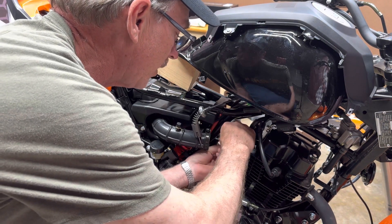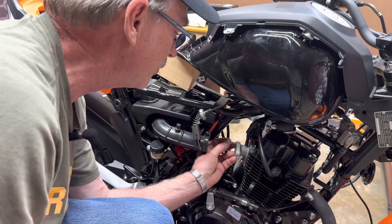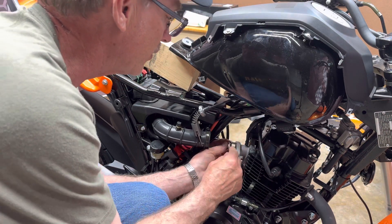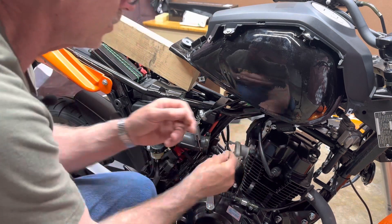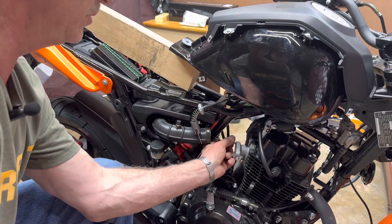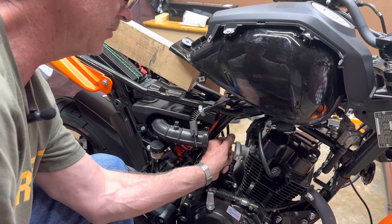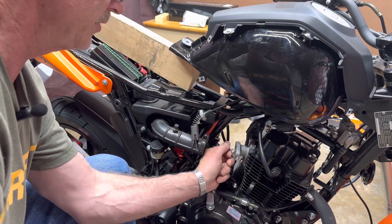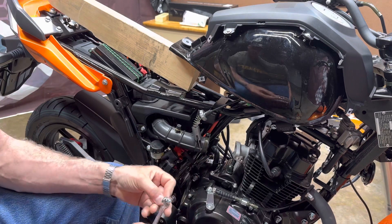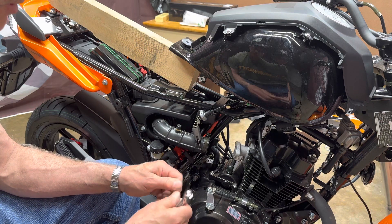I also bought a muffler and a mid pipe that I'm going to put on this too. Once I get this carburetor installed, I'm going to start it up, but I won't fine-tune the jetting until I get the muffler done, and I'm not doing that on this video. So this is going to be an install of the new carb — hopefully I'll get it complete and start it up and running.